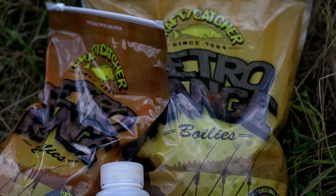Hello there Carpologists, I'm Joe and today we're going to be taking a look at some of Crafty Catcher's Retro Range. More specifically, I'm going to be using the Kingpaw, and I have been using it in my last couple of sessions. I'm towards the end of this session and I can tell you it's been successful, but let's quickly talk about the Retro Range itself.